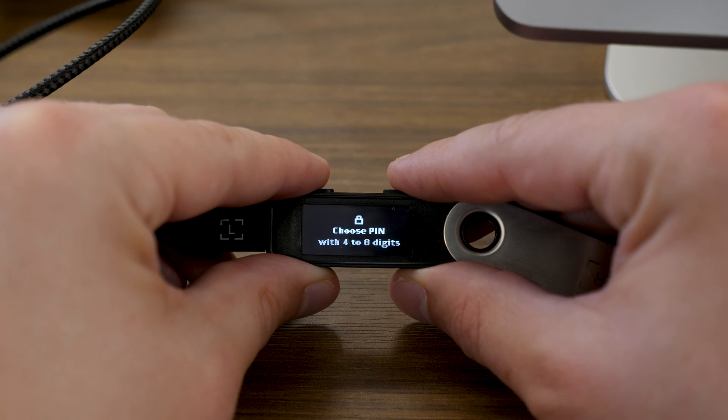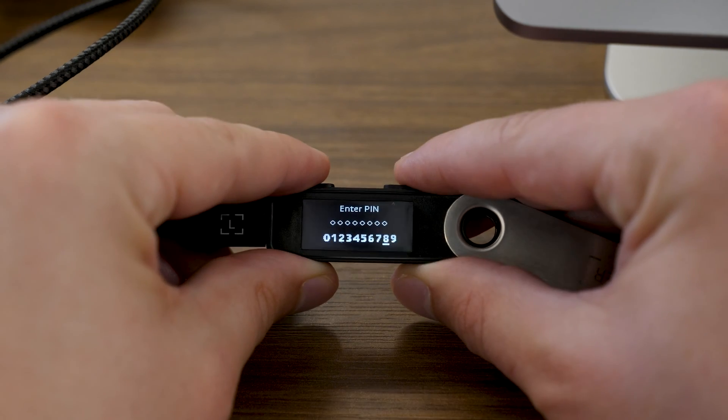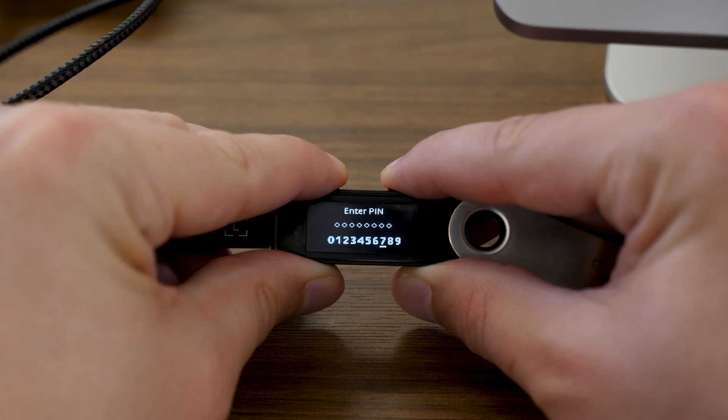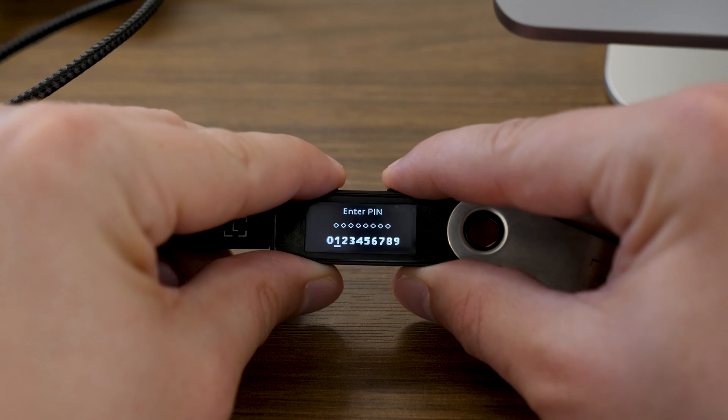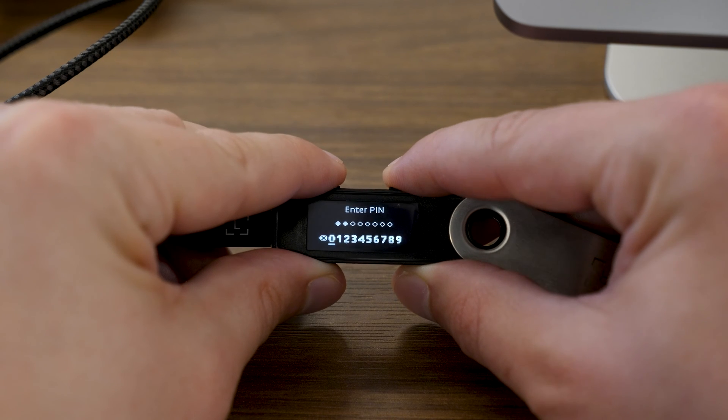I'm going to see my very first option: "Choose PIN with four to eight digits." The PIN is not the seed phrase and not the private key. The PIN is simply used to give some additional physical protection to your device, similar to how you might have a PIN set for your cell phone. To set a PIN, I can press both buttons. You're going to see an interface where you can enter your desired PIN. Press the left or right button to scroll through the digits until you find the one you want, and press both buttons to make a selection.